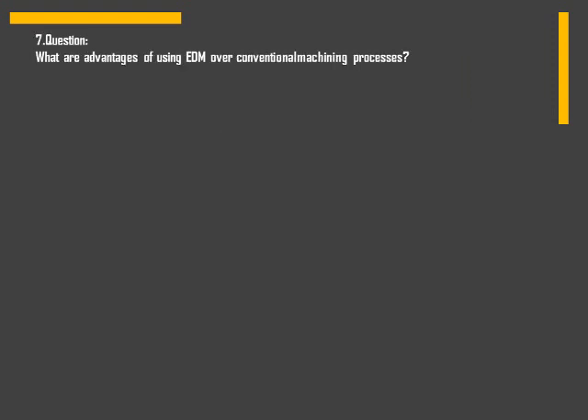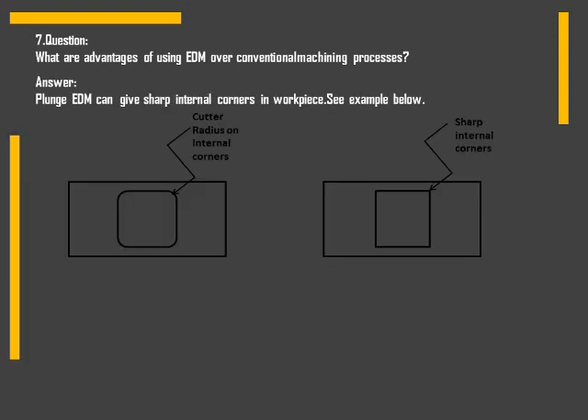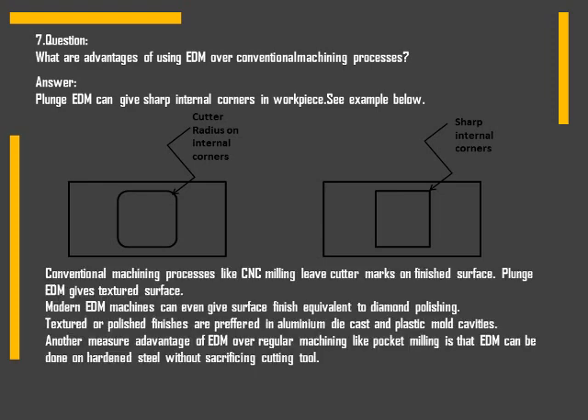Next question: what are the advantages of using EDM over conventional machining processes? In traditional machining, an end mill cutter is used and it can leave a radius on internal corners, but in plunge EDM we can get sharp internal corners. Modern EDM machines can even give a surface finish equivalent to diamond polishing. Textured or polished finishes are preferred in aluminum die-cast as well as plastic mold cavities. Another major advantage is that EDM can be done on hardened steel without sacrificing the cutting tool.